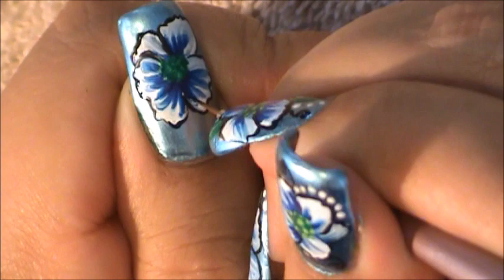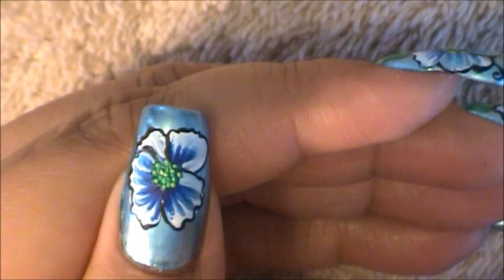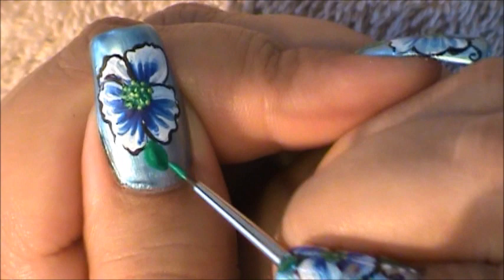Now I've dipped my brush in light green and I'm going to be placing tiny dots in the center of my flower. Using the dark green paint I used for the center of my flower, I'm going to be going to the bottom part and to the top part and creating these green leaves.